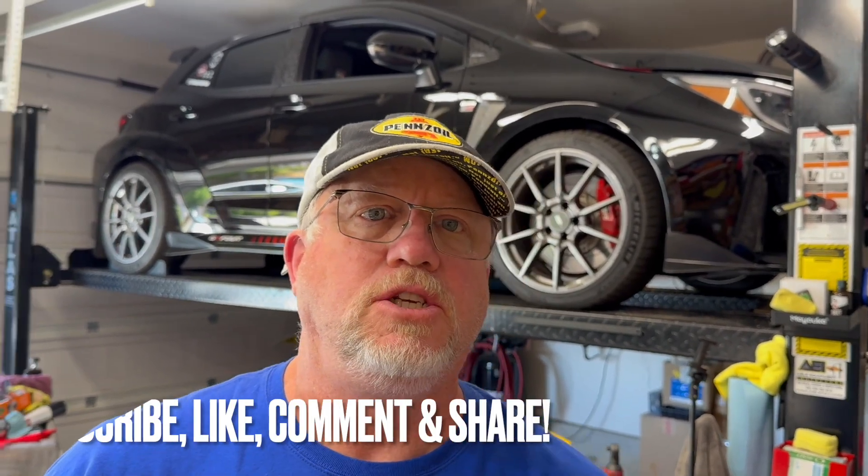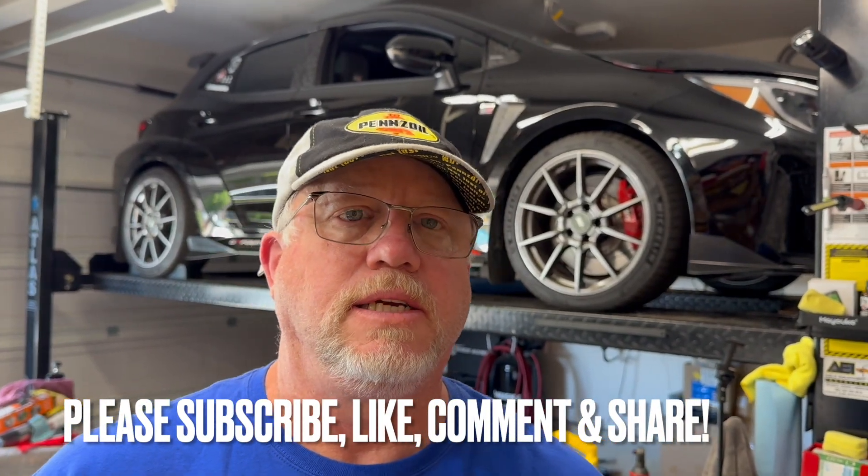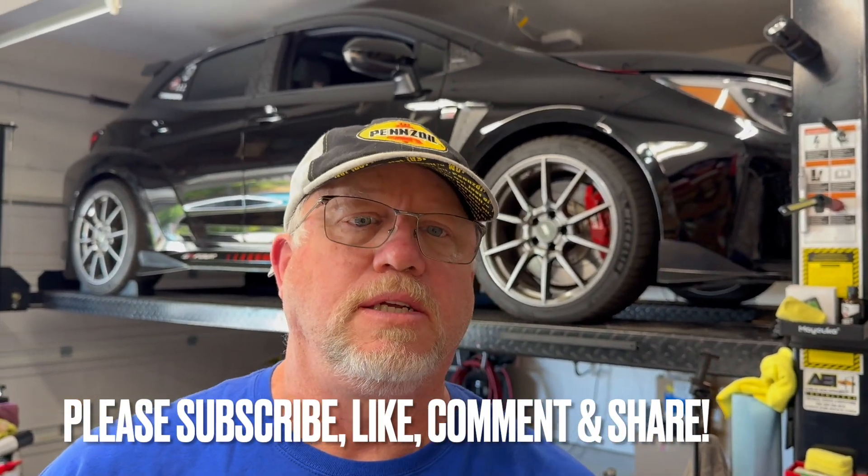Hello everyone, welcome back to the channel. Today I'm continuing with my oil test that I started a couple changes ago. If you're not aware of what's going on, I'm doing a long-term oil test with Lake Speed Jr., and his channel is the Motor Oil Geek. Check that out if you want to learn anything and everything about motor oil.